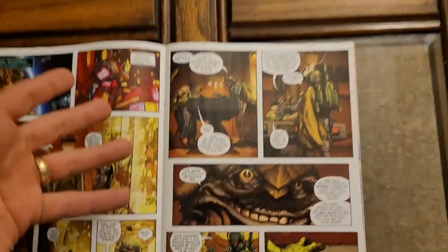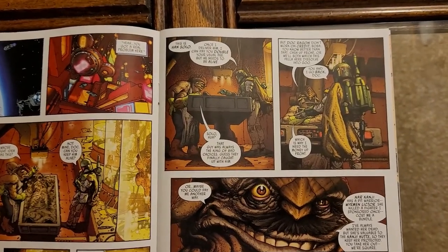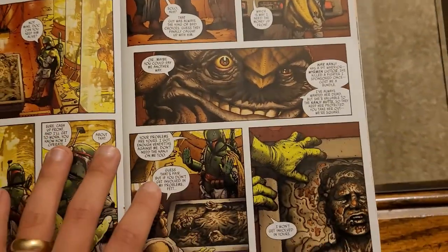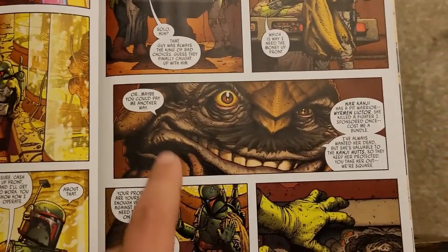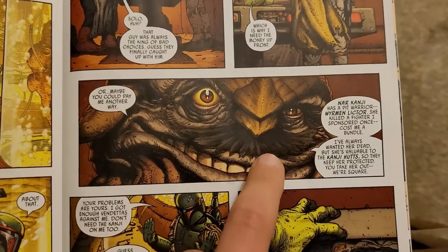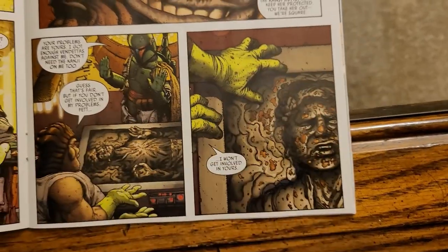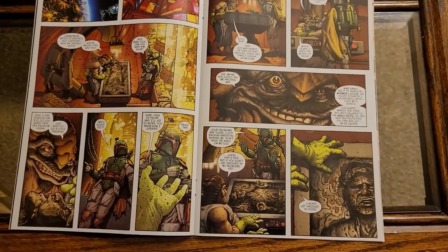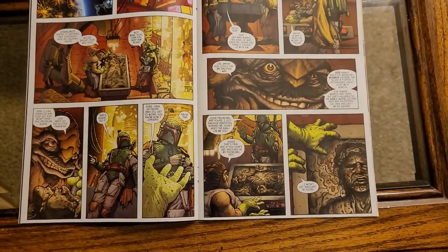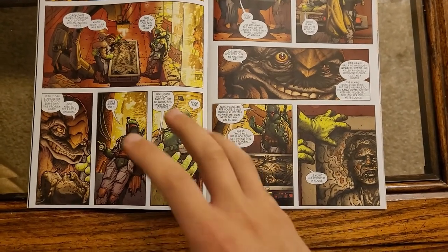Because Boba Fett is kind of broke, he says he'll pay double later — he just doesn't have the money now. But this guy won't budge, so he kind of hires Boba Fett to do a job instead. Just look at the detail work — this guy's mustache, the wrinkles around his eyes. Really good stuff. All the line work around the carbonite Han Solo. Reading Boba Fett's dialogue was a little weird at first, because I grew up watching the original trilogy on VHS.